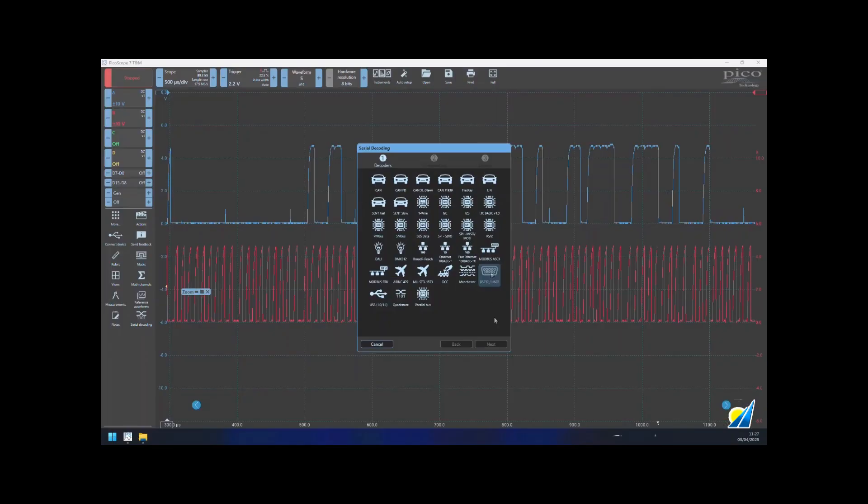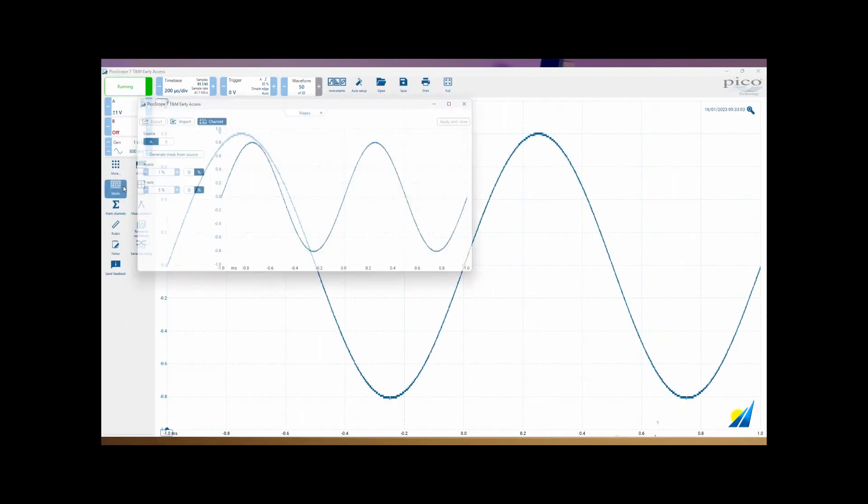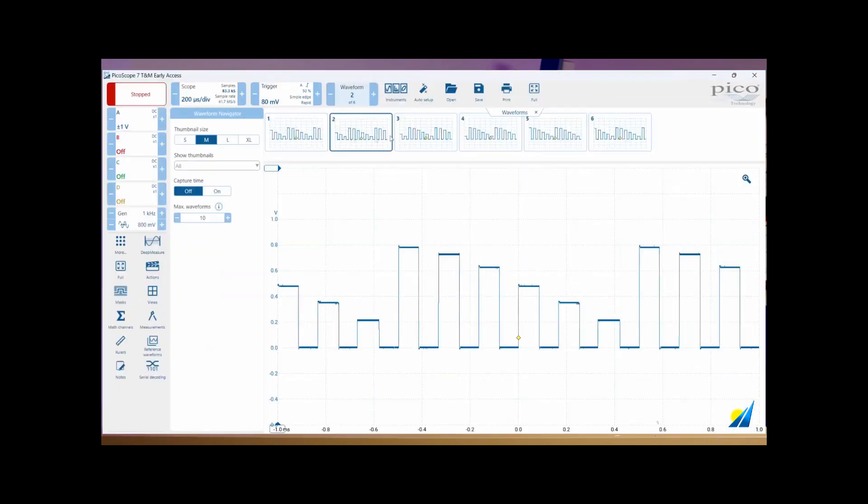The PicoScope 7 toolset includes a growing number of serial decoding protocols, automated measurements, mask limit testing, and waveform buffer memory — all available in the PicoScope 7 software.